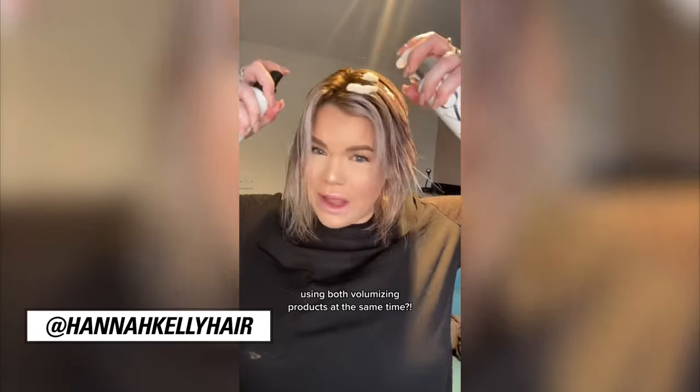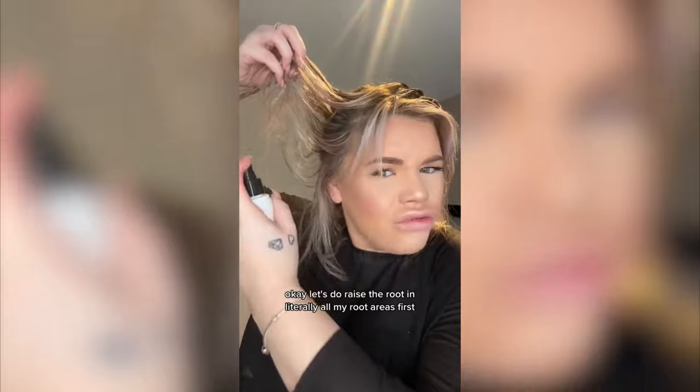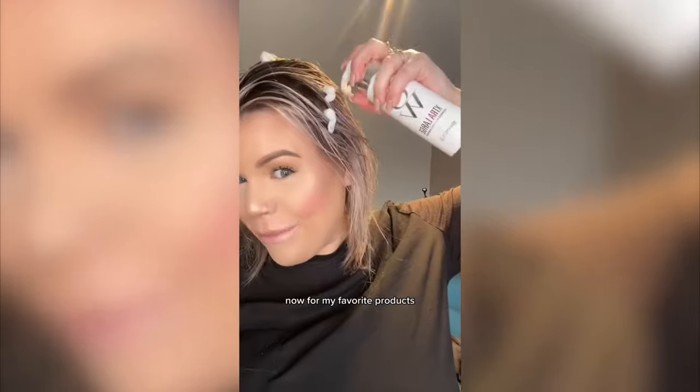Using both volumizing products at the same time — I don't know if this is going to be too much volume. Let's do Raise the Root in literally all my root areas first. Now for my favorite product...